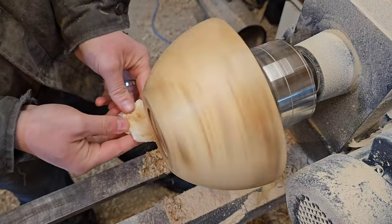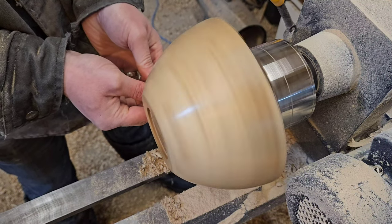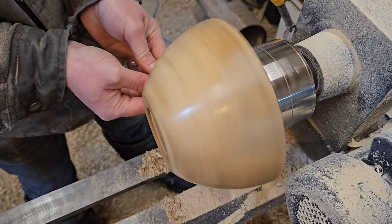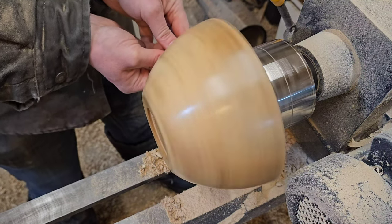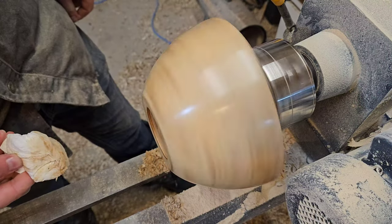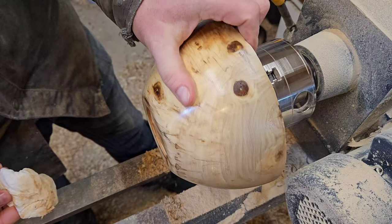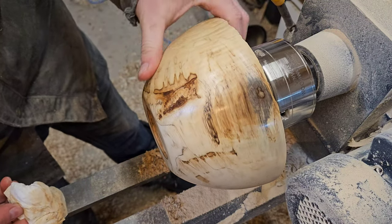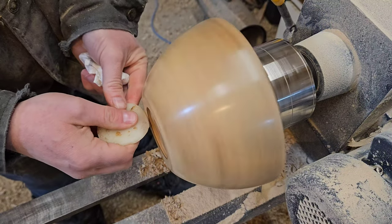Just putting this stuff on doesn't guarantee a shiny finish. What really helps is getting that friction and heat built up. You've got to turn on the lathe, turn up the speed, and I'm using a paper towel and just pushing slowly. Then you get this — and it's glassy. If you could feel it, it's almost like touching glass. Really what we've done is French polish.